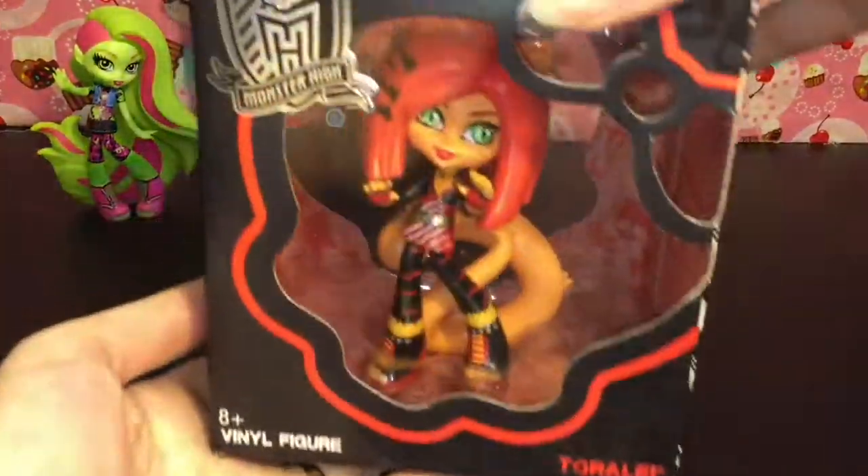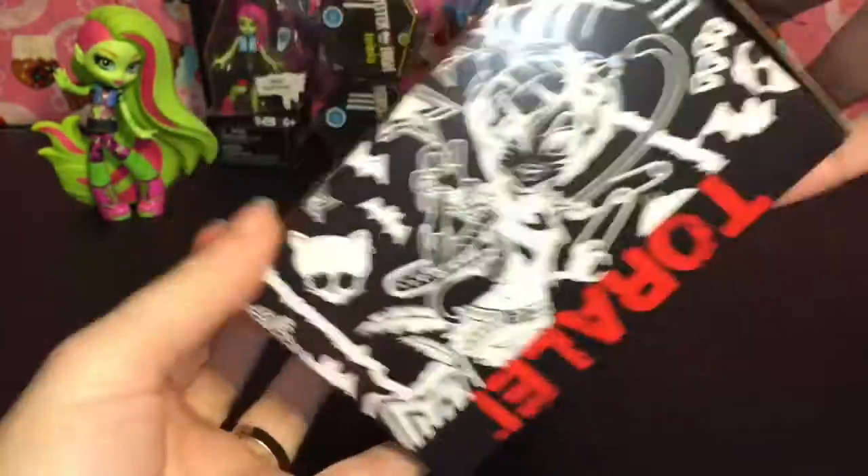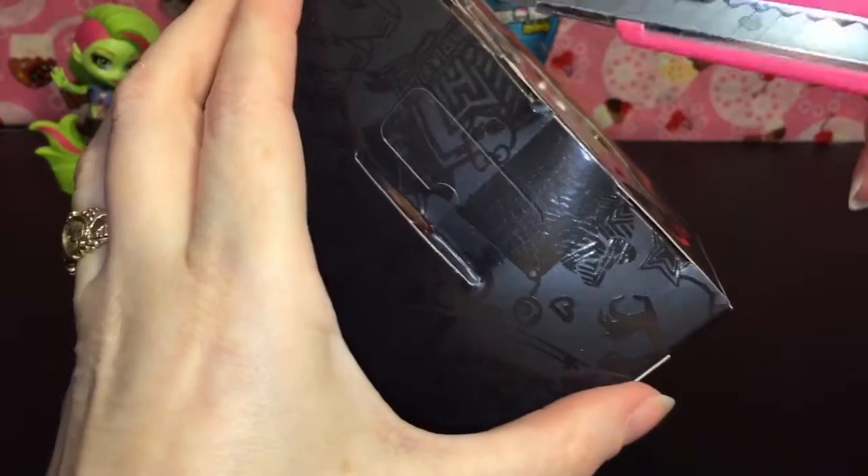First up I want to unbox Toralei. I really hope they make more of these vinyl figures. Look how cute the artwork is. So let's get her out of there.